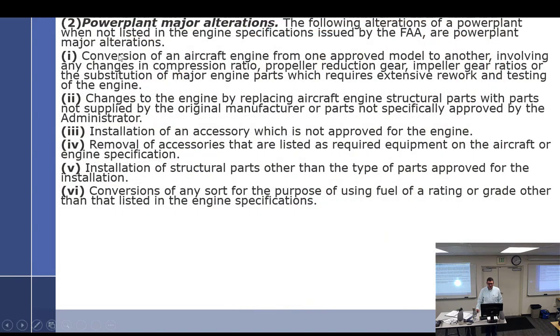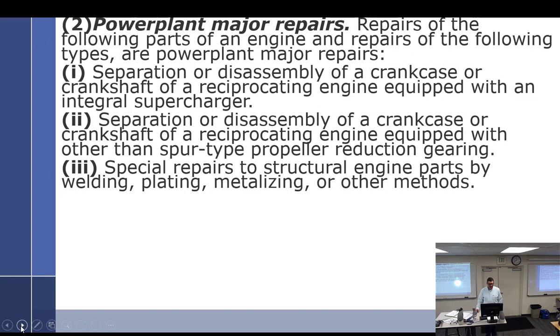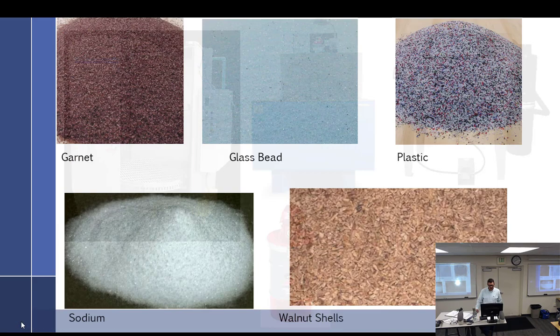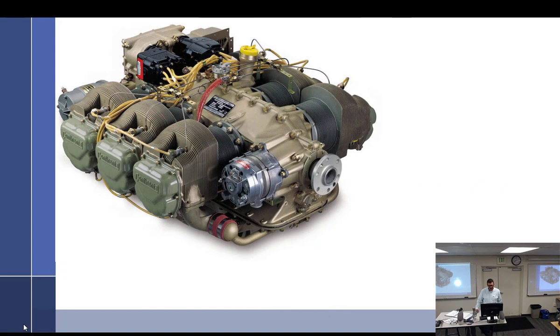We've talked about powerplant major alterations, alterations of powerplants, major repairs, and blast cabinets — safety clean with K, pressure washing cabinets, and media. We covered all that. Now we're talking about crankcases.